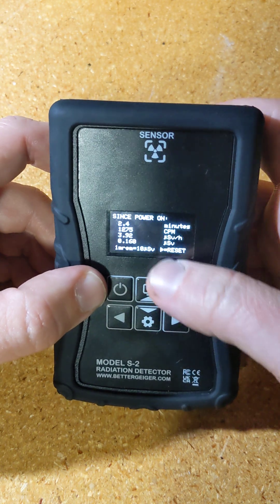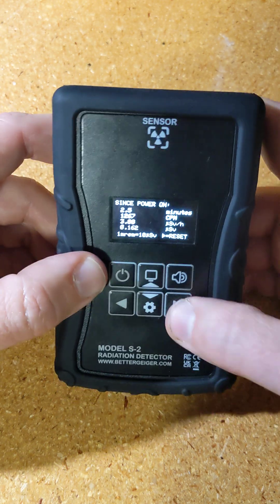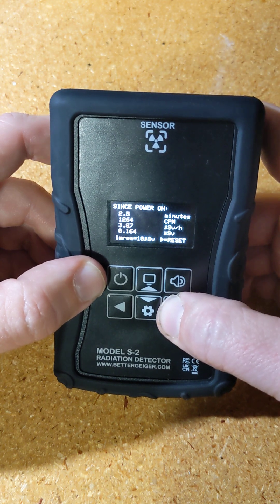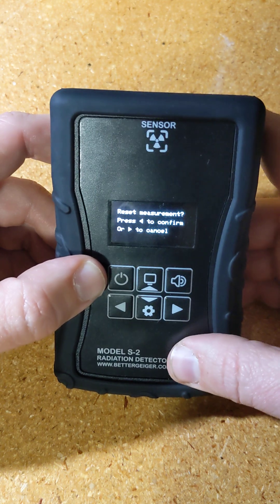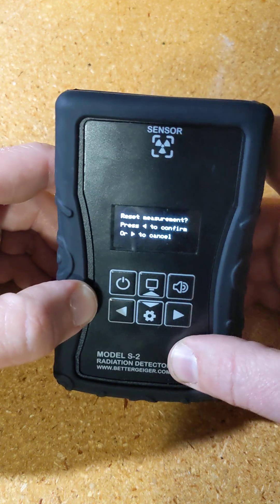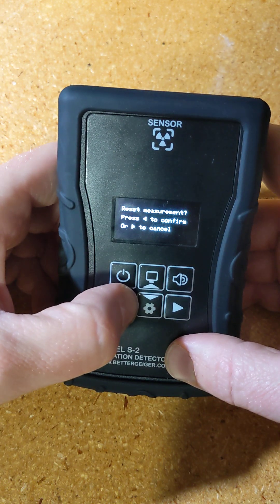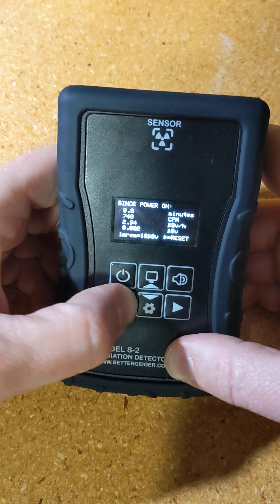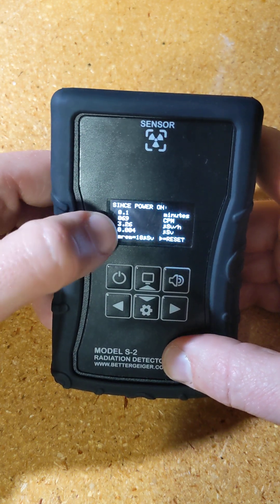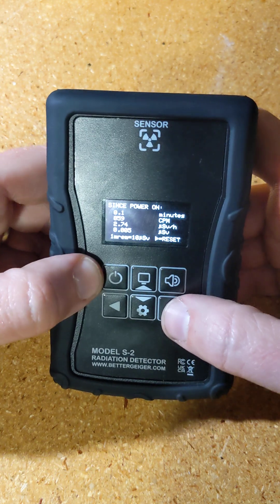If you want to reset these numbers, press the button and hold it. It says 'reset measurement.' If you were to accidentally press it twice, it would cancel — you press left to confirm the reset. Hold it for a couple seconds and you see it's back to zero minutes. The average still shows a number from the last couple seconds, and the total dose is reset back to zero.